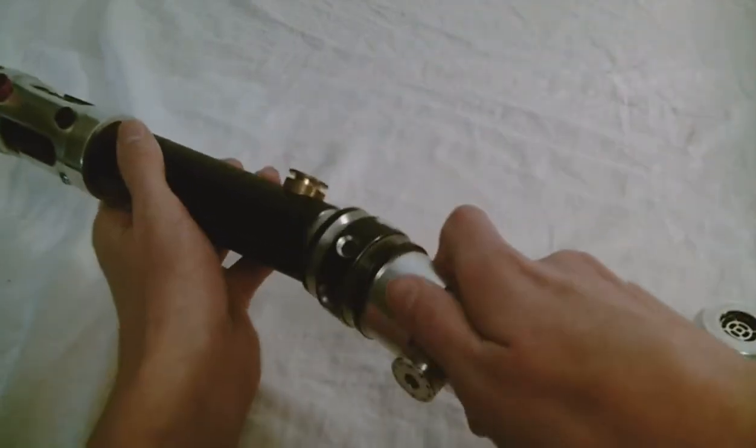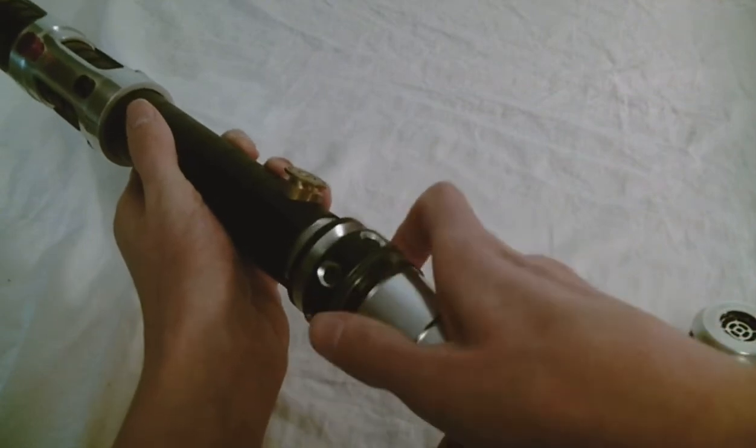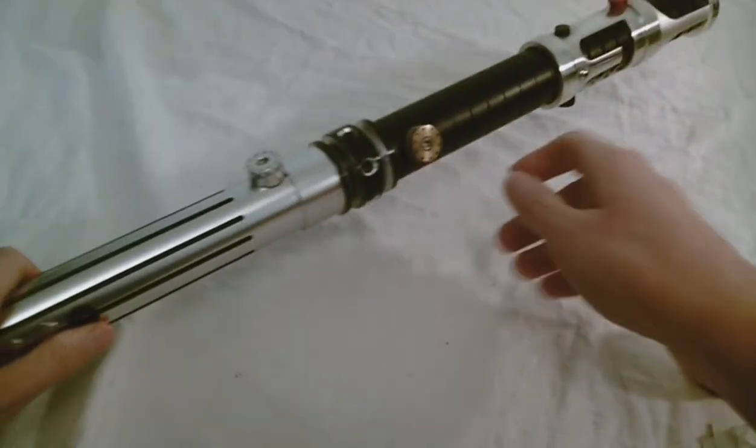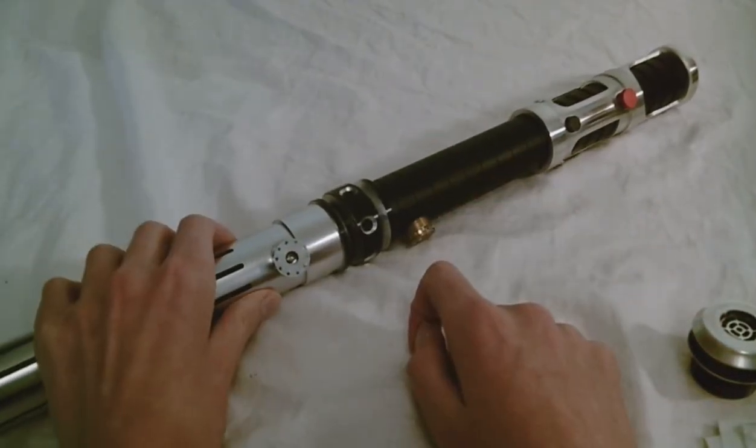You'll see that the threading works. This means that the pommels from Kyberlite will also work with many Saberforge models as well.